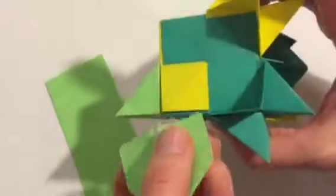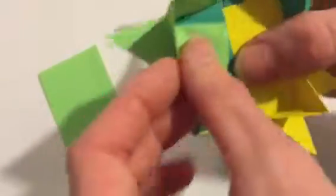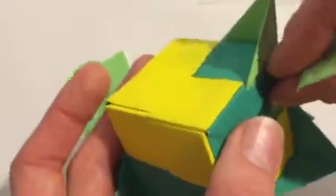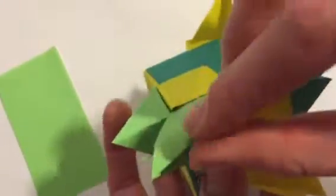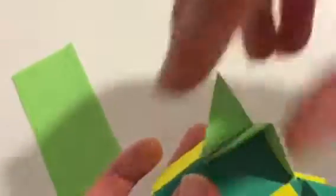I'll stick this in here real quick — stick it in there and also stick it into this same flap. That should be better there, and then we can make it a little bit neater. I could even add a third one up here to make it have those three spikes on the edge. So, there you go.